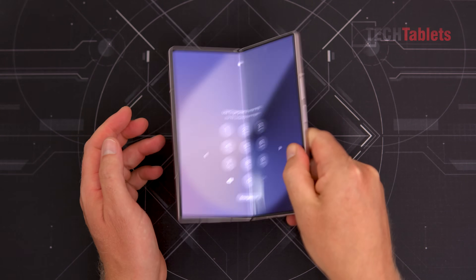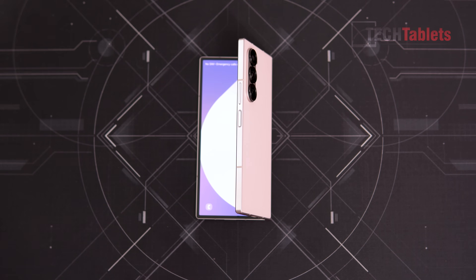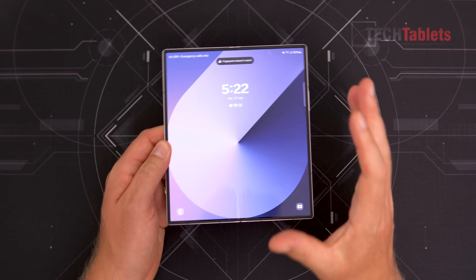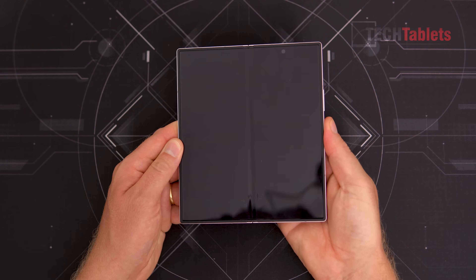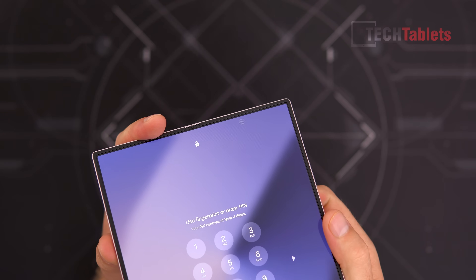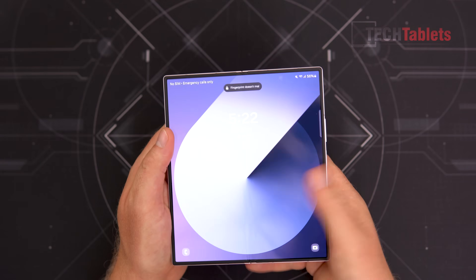It won't spring itself open, so you can pop it up to use it like a tripod for the rear cameras. You've got that option using it in flex mode, so you can type on the keyboard. They've just made it better. The in-screen camera is still present — 4 megapixels — and if you look close enough you can see those larger pixels because the pixel density in that area is not as dense as the main screen.